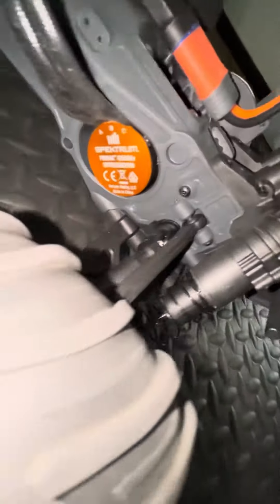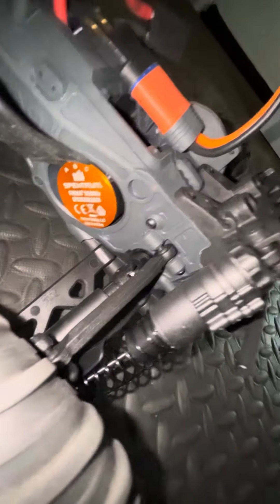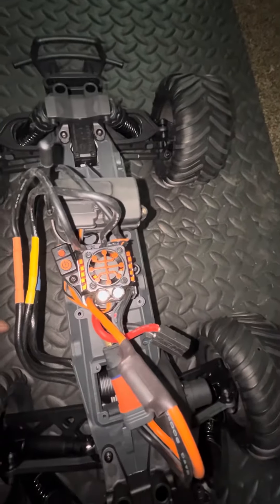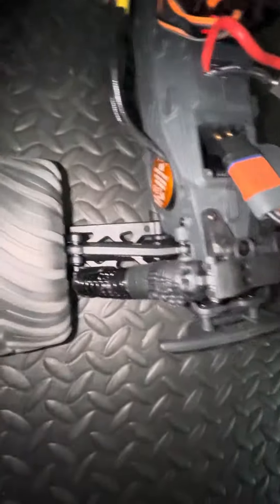This is the 6500 kV motor in here and I did leave the pinion that came with this guy, which is a 13T. As you can see, I put a receiver box, put a receiver, 100 amp ESC, and a 3S battery, which is a Traxxas right now, and I got the adapter on here.